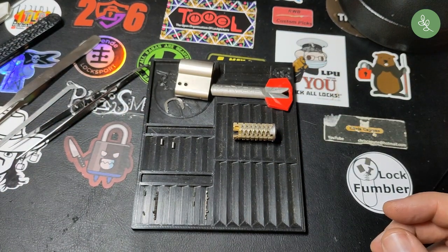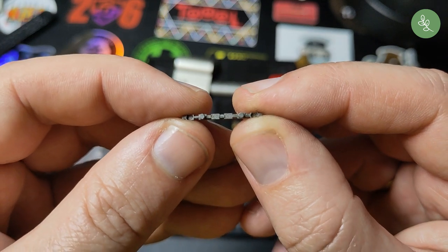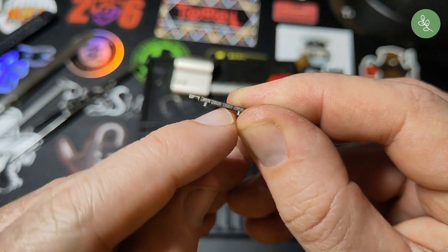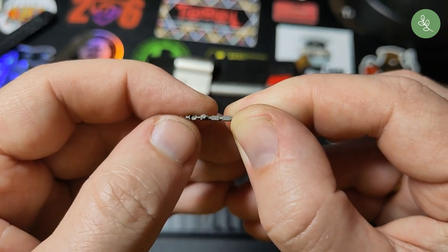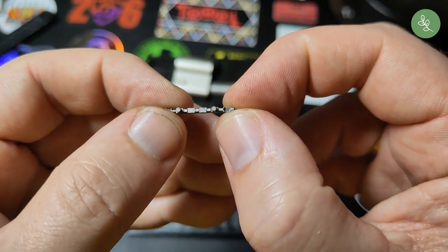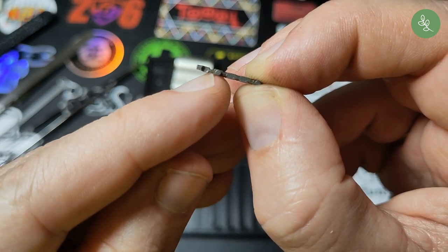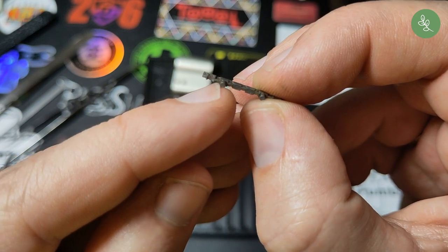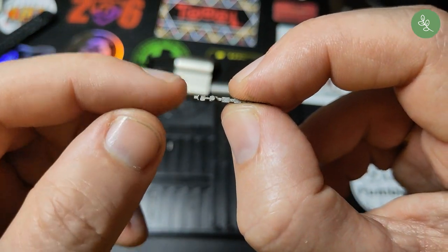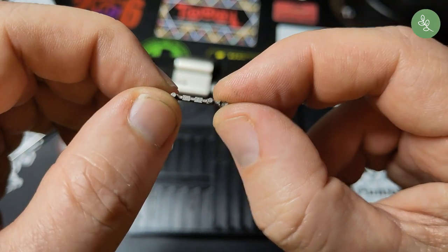Let's zoom in a bit. I'll start with the sidebars. This is where they interact with the gates — and they bite hard. The other sidebar is the same. As you notice, there is one thinner part over here that interacts with... that goes to the front of the lock. I'm not sure why, but that seems to be the way.